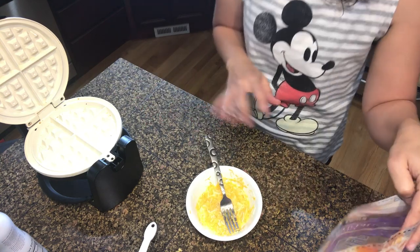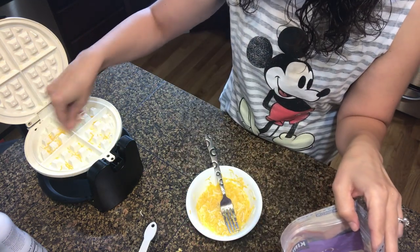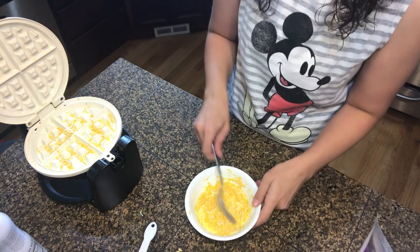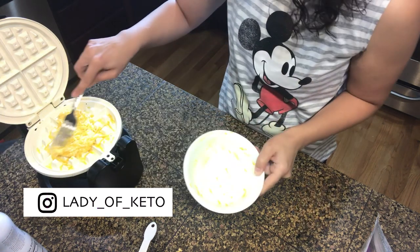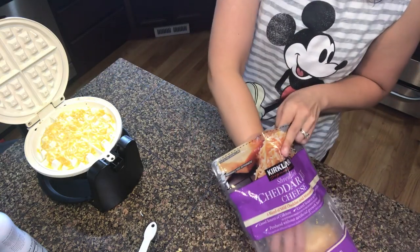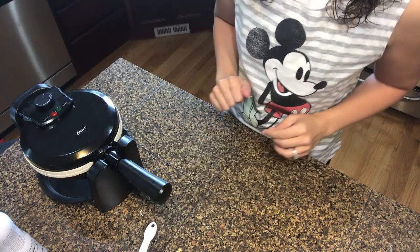A trick to keeping this crunchy: add a little bit of cheese on the bottom of the waffle iron — I'm using the Costco shredded cheese — and this is going to give it a nice crust when it cooks. Now we're going to pour our egg mixture in, spread it out, sprinkle a little more cheese on top, and close it up.